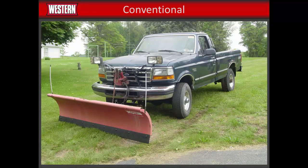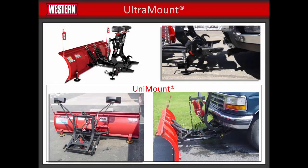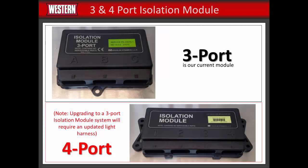Conventional plows are easy to recognize, as the headlights and hydraulic unit remain attached to the vehicle when the blade assembly is removed. Once you've identified the mounting system, you can move on to the electrical system. You will need to determine if you have a three- or four-port isolation module or a relay system. The isolation module or relays will be located somewhere in the engine compartment of the vehicle. The three-port isolation module is our current model. If you have either of the other two systems, you will need to upgrade to a three-port isolation module system.